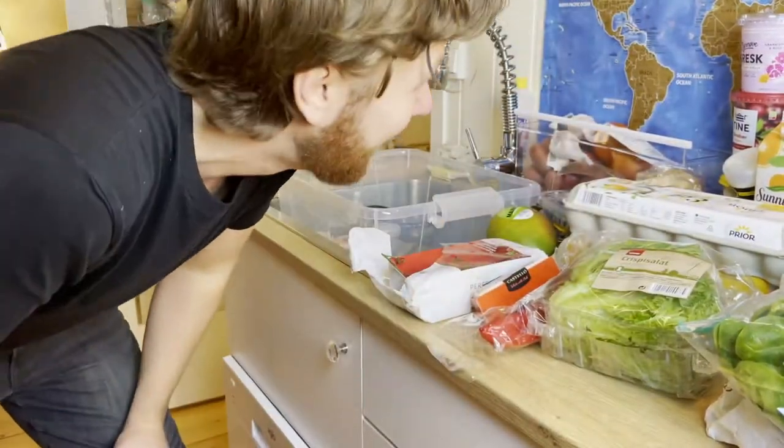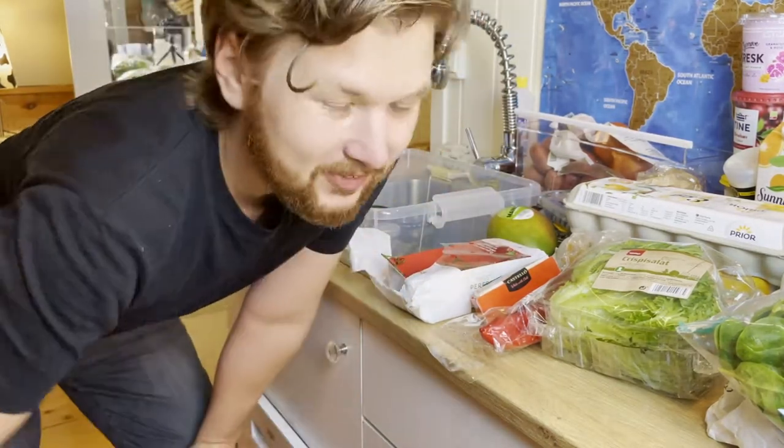I have so much stuff for this mini fridge. Actually, if I was going to buy the fridge again, I would have bought a much bigger one. I kind of cheaped out and went for the cheapest there was — kind of a mistake, but we'll make a nice system in here anyway.